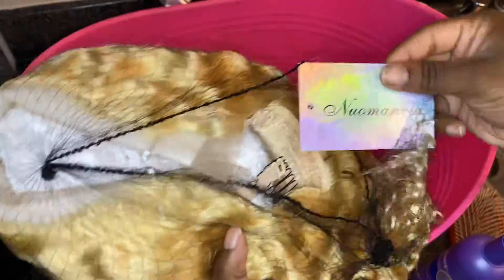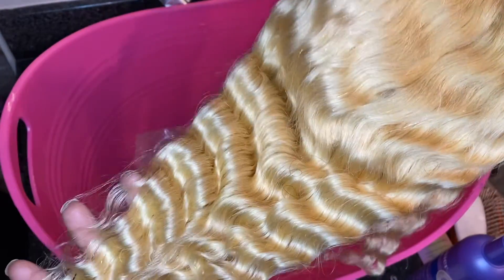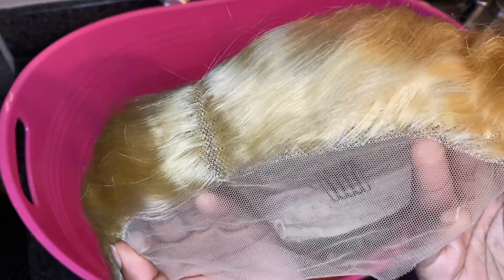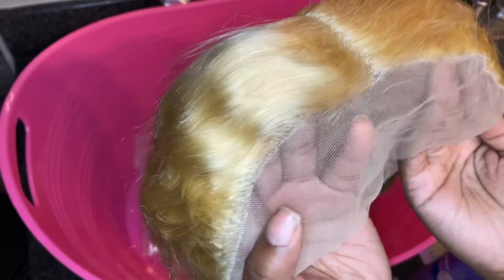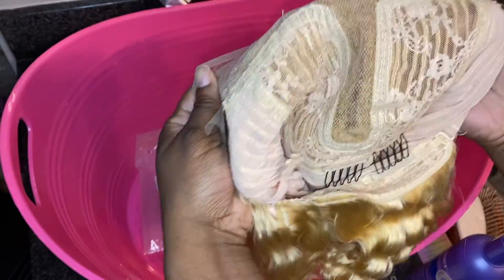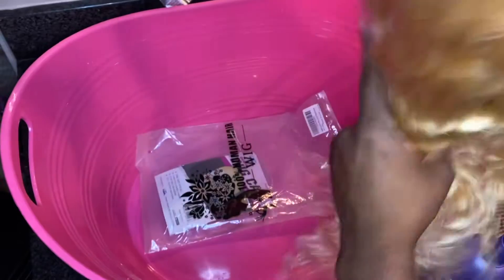We're back with another video. This is going to be a 13 by 4 by 1 T-part wig from Nuo Manvia — I don't know if that's how you pronounce their name, but that's what we're going with. It's a 16-inch deep wave, and I was excited because they sent me a 613 wig — you really don't get those sometimes.